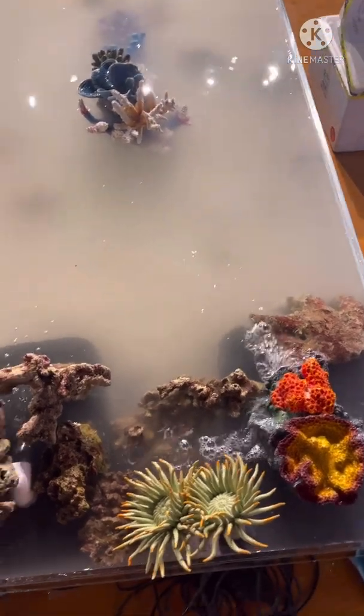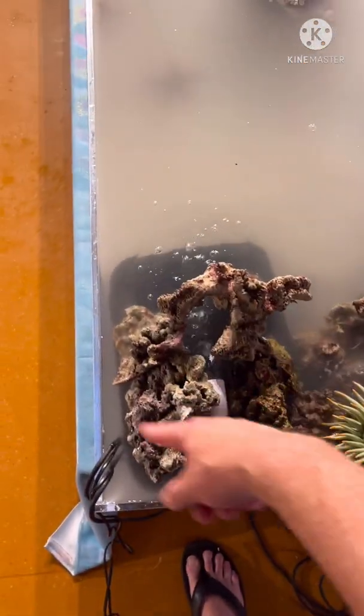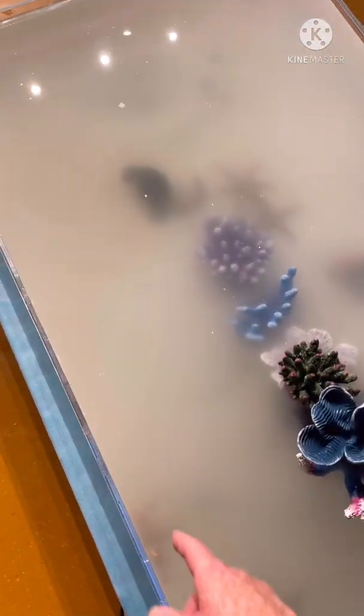So when live coral dies it becomes live rock. And then when the live rock gets ground down — particularly by humphead wrasse or parrot fish — it becomes the sand. So the live coral becomes the live rock which becomes the live sand.